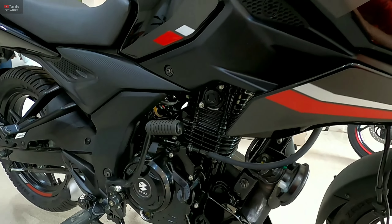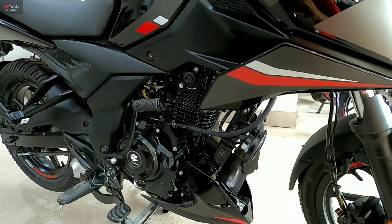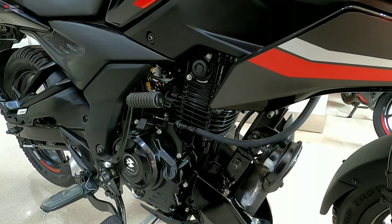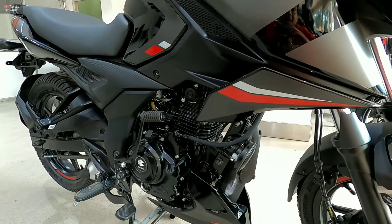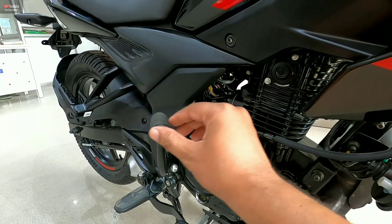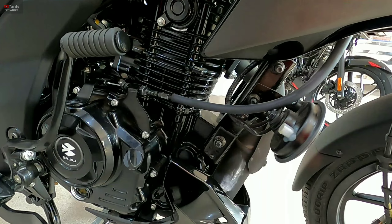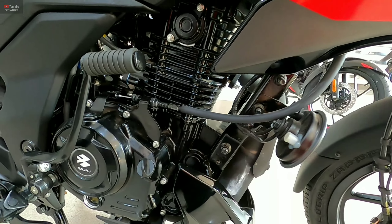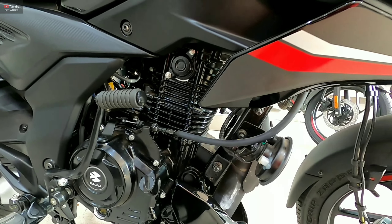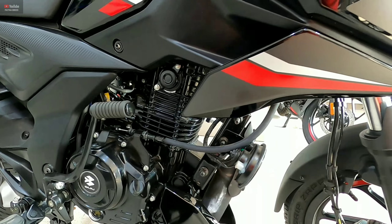Bajaj is offering this Pulsar N150 with a 149.68cc single-cylinder fuel-injected, air-cooled, BS6 OBD-2A updated engine. It has a 5-speed gearbox and can be started by kick or self-start. The maximum power output is 14.5 PS, and the maximum torque is 13.5 Nm at 6000 RPM.